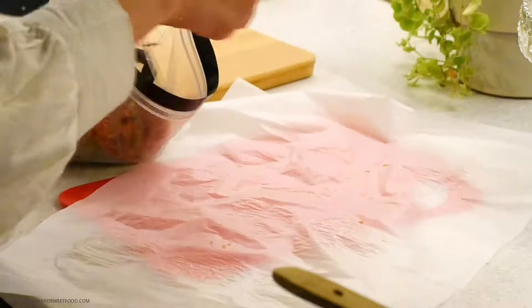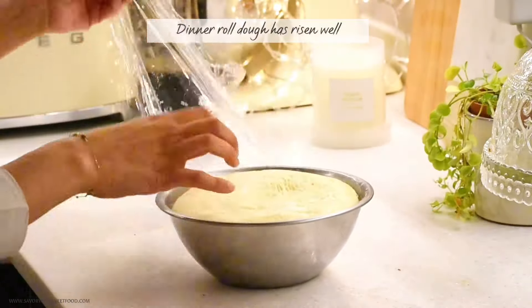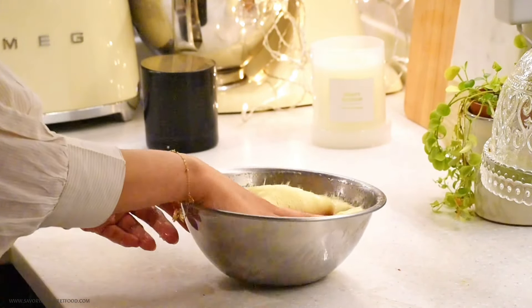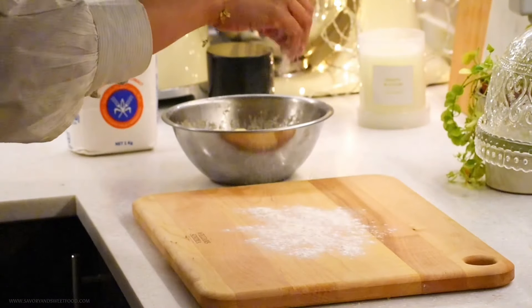The kebabs are individually frozen, so I'm putting them in a ziploc bag. The dough has risen completely and I'm going to divide it into 10 balls — you can see how I'm making the dinner rolls in the coming clips.